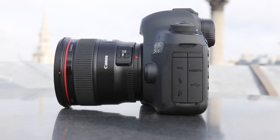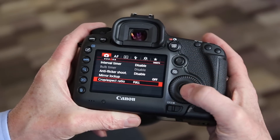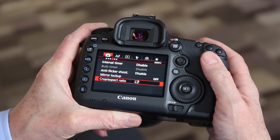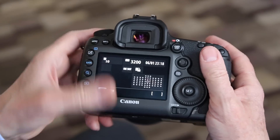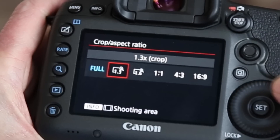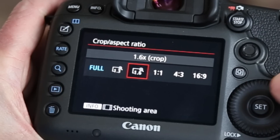The 5DS has a couple of other interesting features, including a choice of crop modes. There's a 1.3 crop mode to simulate the effect of the old Canon 1D series, and a 1.6 times crop mode to simulate the effect of Canon's smaller APS-C models. Bear in mind though that Canon is not saying you can fit the smaller EF-S lenses onto this body — that's not the same thing. The 1.3 times crop mode gives you 30 megapixels, and the 1.6 times crop mode gives you 19 megapixels, so you can still get very high resolution images even in these crop modes.